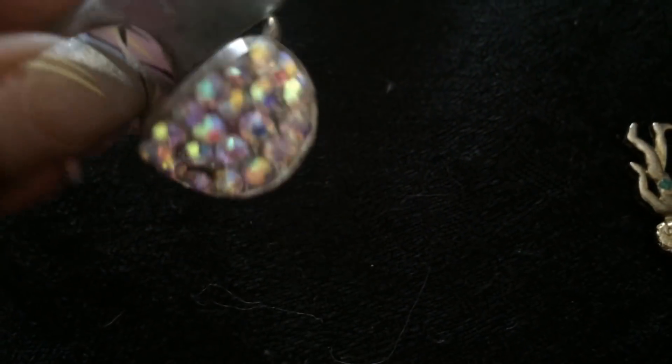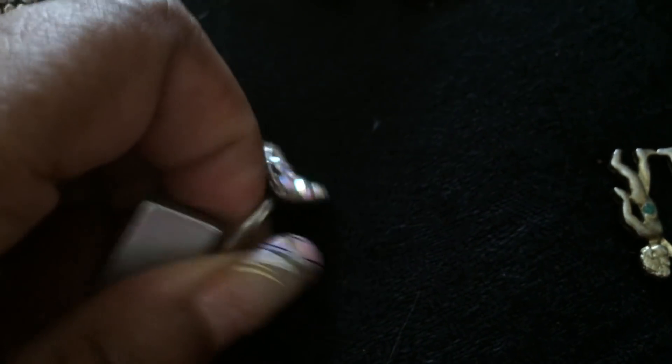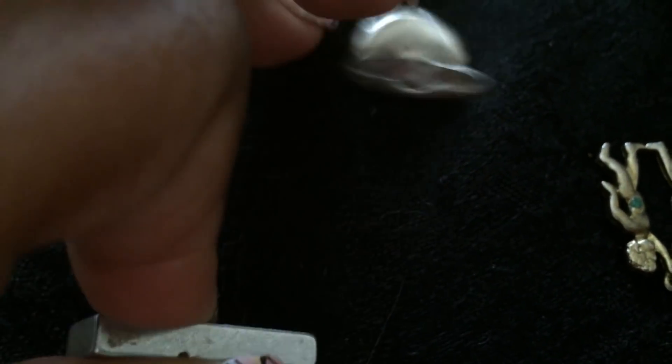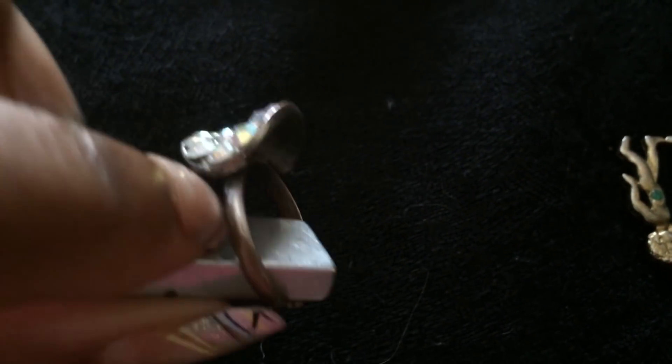Here's a ring. Now, this is a cheap beauty supply store ring — it won't even come off the magnet. So sometimes magnets are really hit or miss. The accuracy rate is maybe 50%.